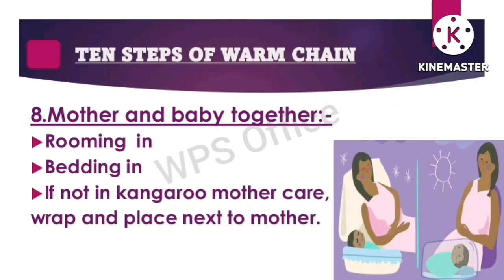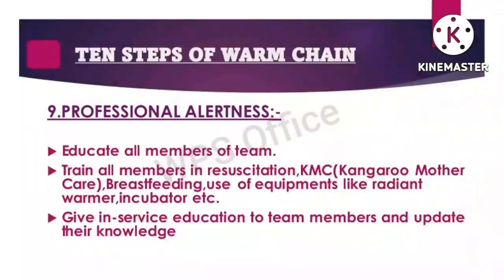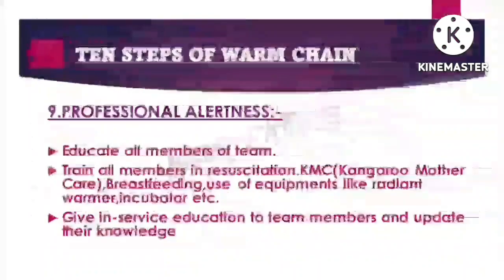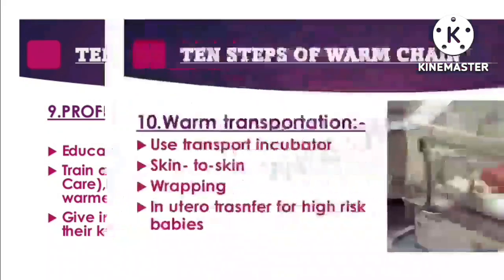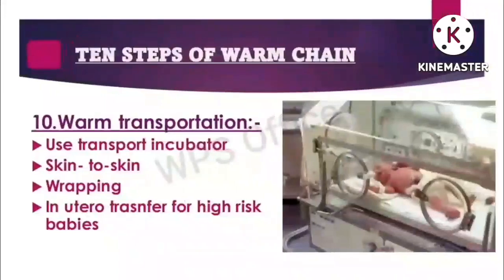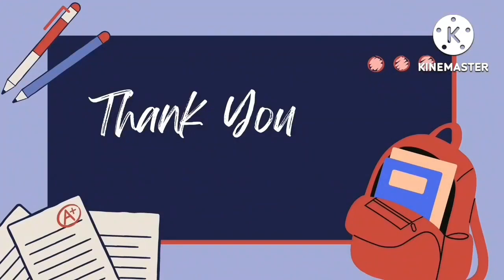Step nine: professional alertness — educate all members of the team, train all members in resuscitation, KMC, breastfeeding, and use of equipment like radiant warmer, incubator, etc.; give in-service education and update knowledge. Step ten: warm transportation — use transport incubator, skin-to-skin wrapping, and in-utero transfer for high-risk babies. I hope you enjoyed my video, thank you.